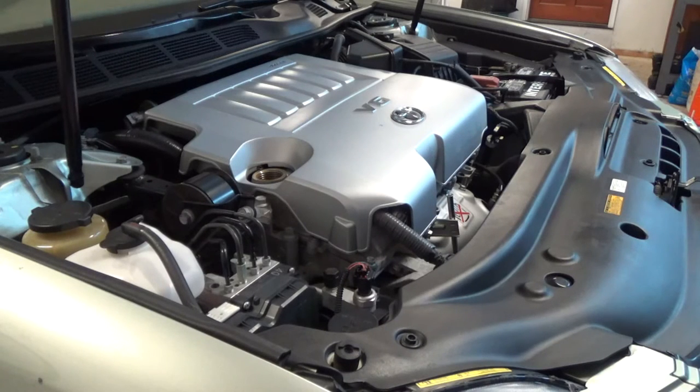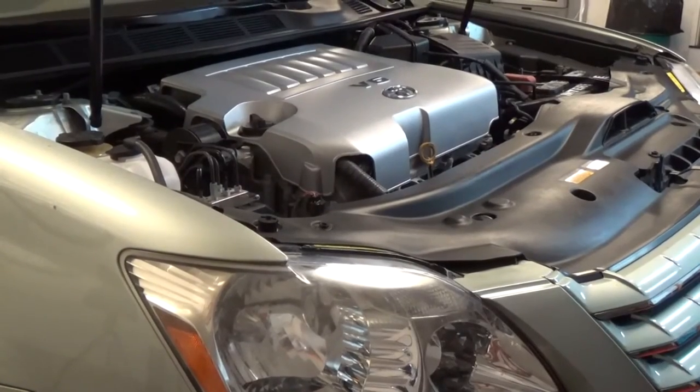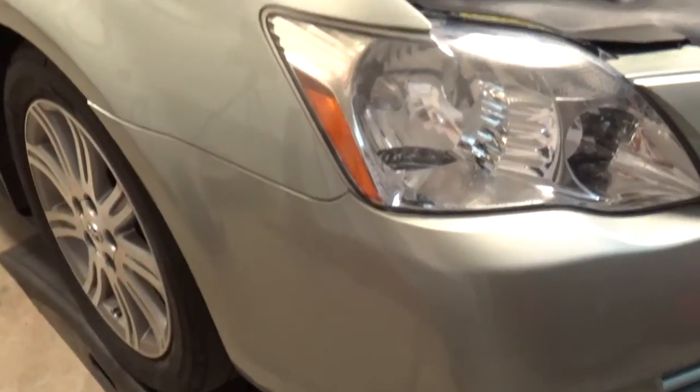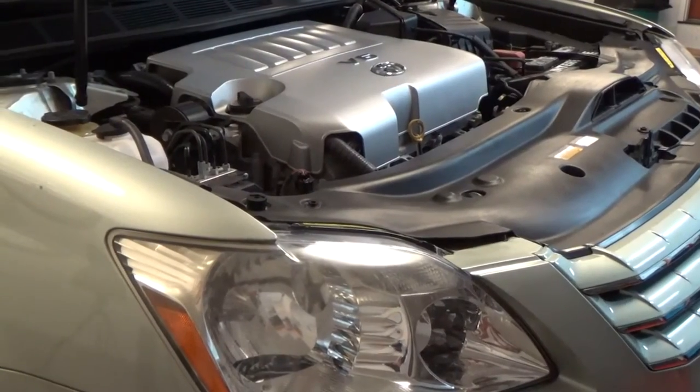Measure correctly and fill it up with the correct oil. Now it's time to check the oil, but before I can do that I need to get off the ramps so I can get a true reading on the oil level.